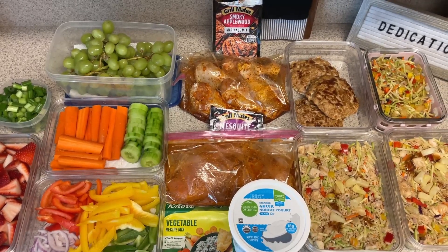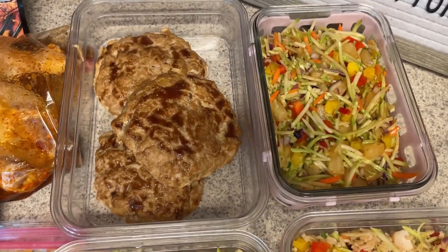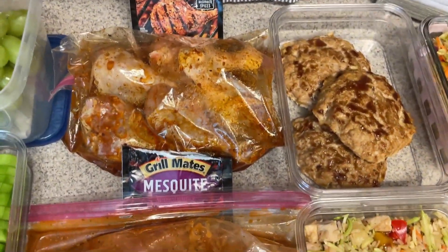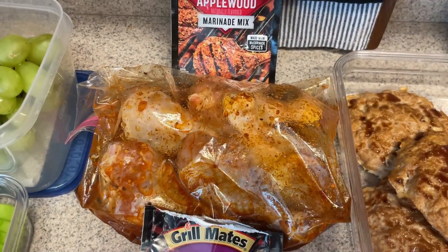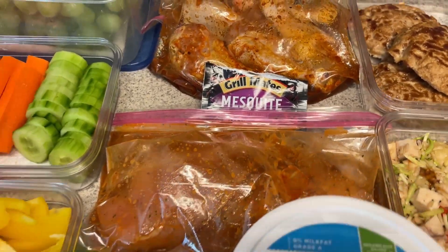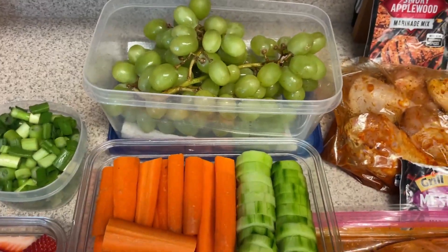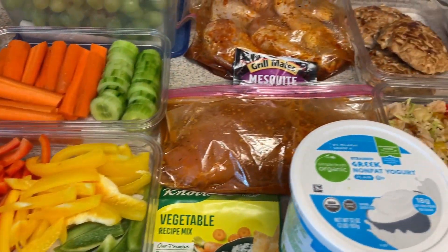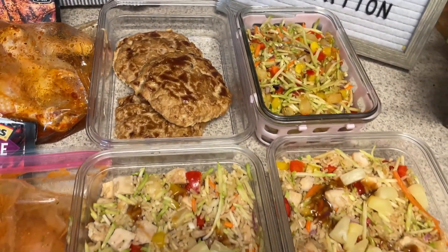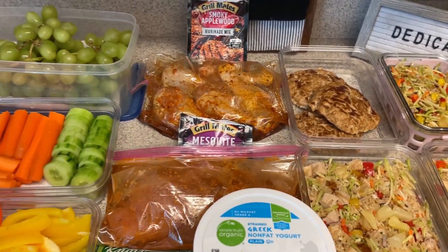Let's do a little recap of our entire meal prep this week. We have our turkey burgers with the grilled pineapple slaw, our teriyaki rice bowls, and then two things for dinner prep — chicken legs with the applewood marinade mix and chicken breast with the mesquite. We have some vegetable dip and our fruits and veggies. I'll have points, calories, and protein on the screen individually when I show the meals. Any recipes will be linked down below — I'll see you guys in the next video. Bye!